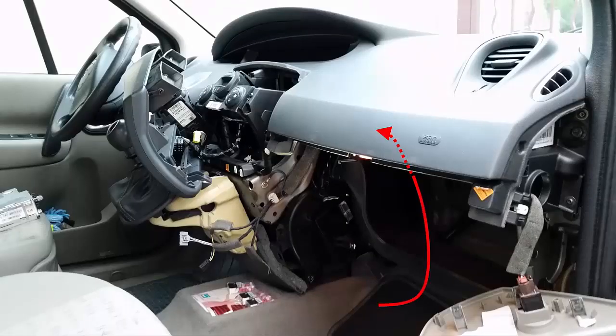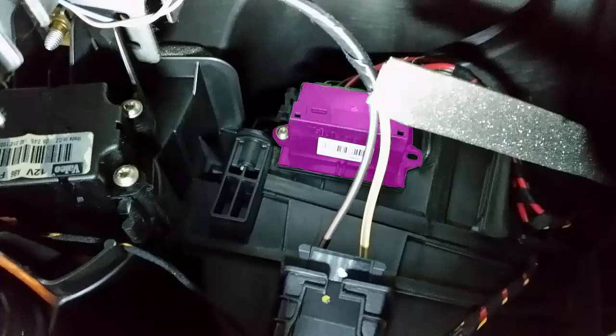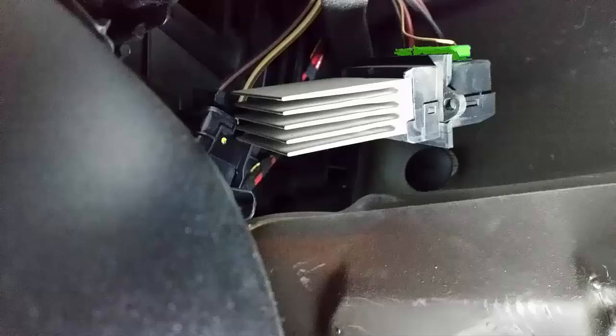Everything is apart and the power module is located by the red arrow behind the dashboard. The power module is shown in purple and is held by only one screw, blinking in red. Once removed, pop out the connector of the power module.